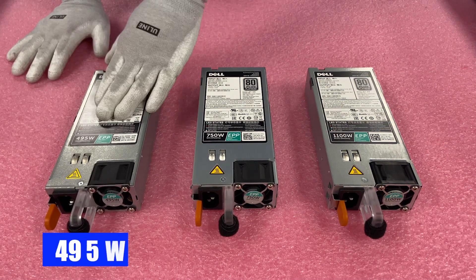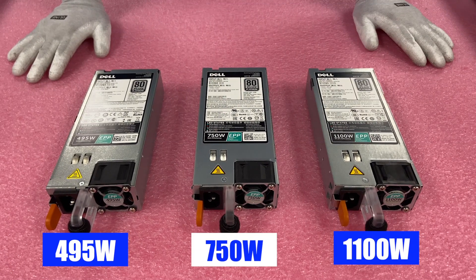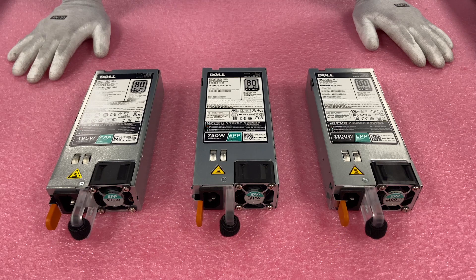Here are the different options. You've got 495 watt, 750 watt, and 1100 watt. Obviously depending on what you need, all of them are great options.